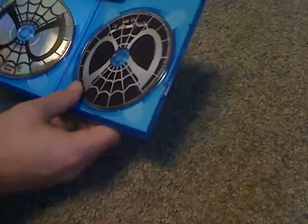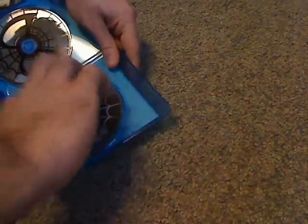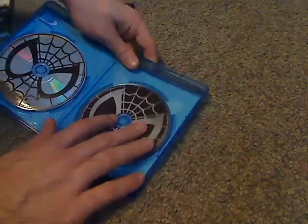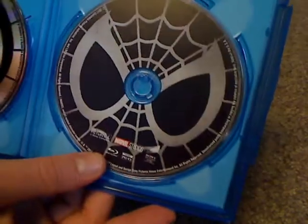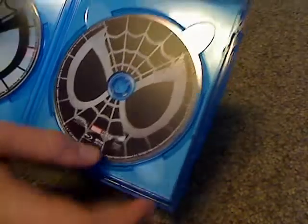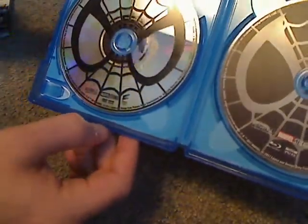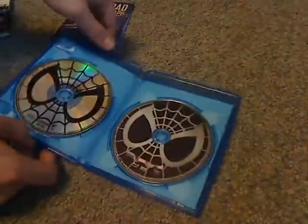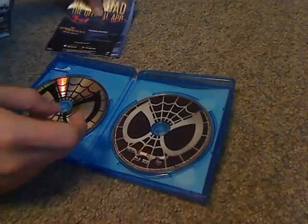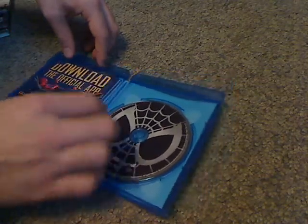So let's take a look at the discs. This is the Blu-Ray — you can see the black Spidey logo, but no other logos on it. And then there's the DVD with a kind of see-through look to it. I wish they could have put the logos on them, but it is what it is.